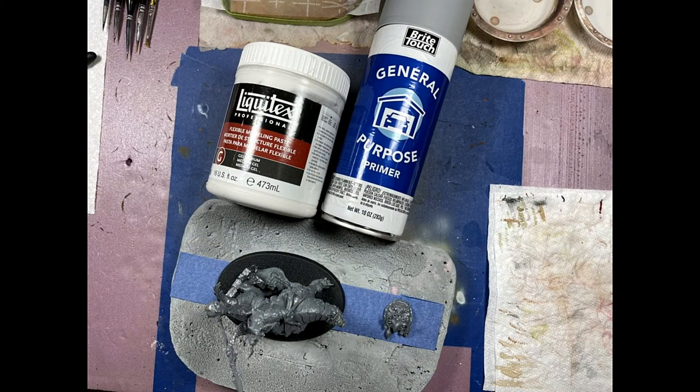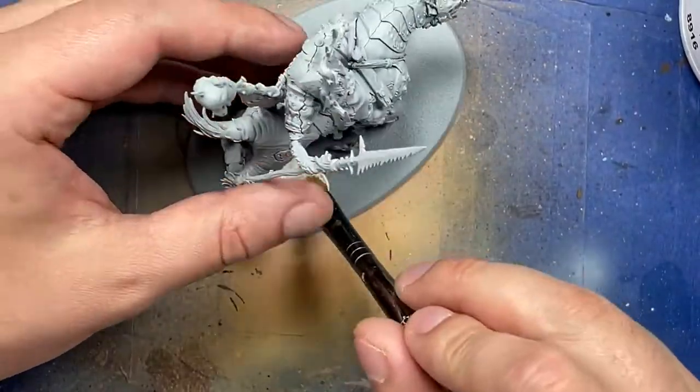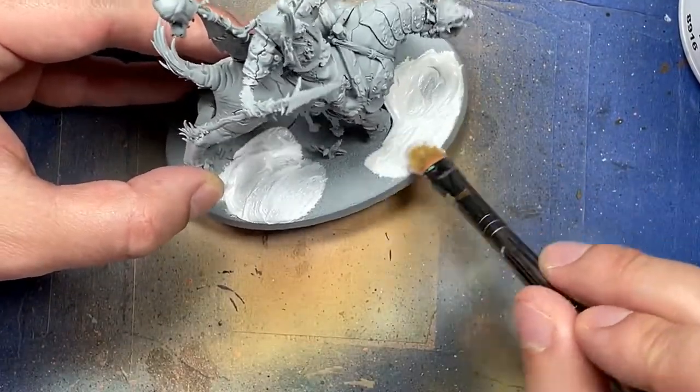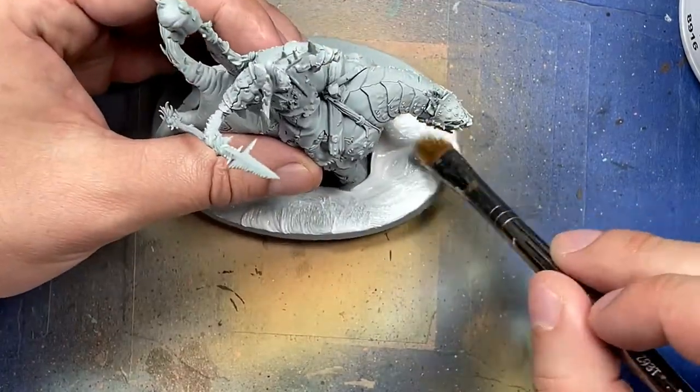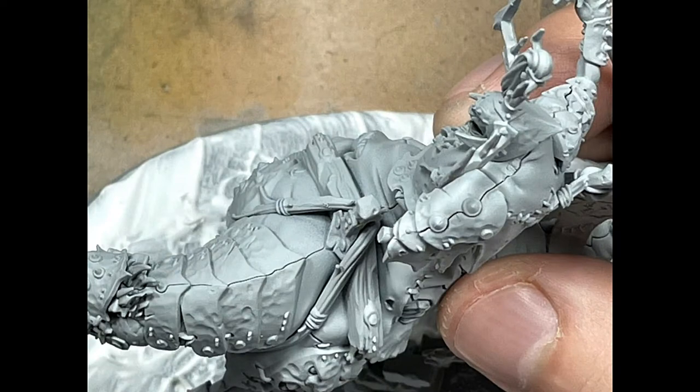With general purpose gray car primer and Liquitex modeling putty, we're going to prime and base the model. After the model is primed — both sides; the shield needs to be done twice — we'll use Liquitex modeling putty and just apply it everywhere. We'll slap it on, make swirls, flatten areas, and make sure there are no peaks coming from it.